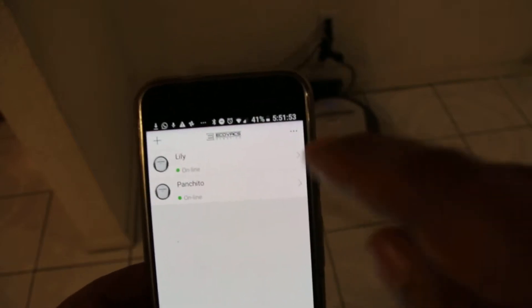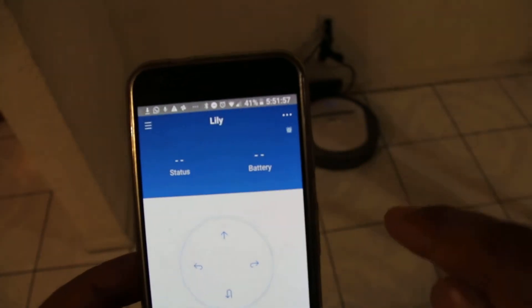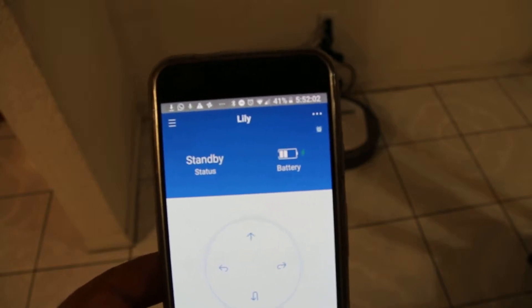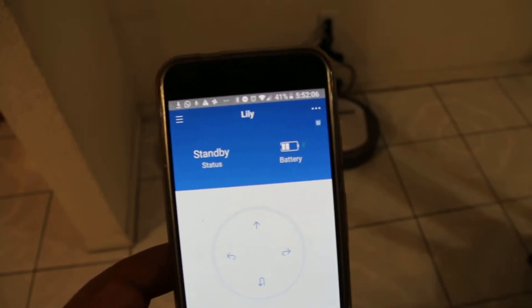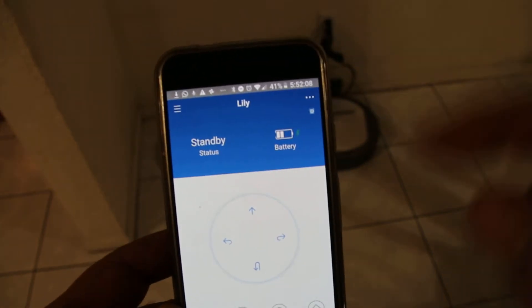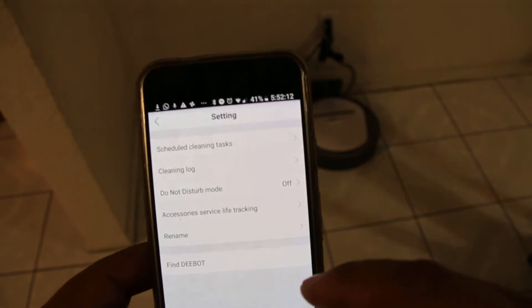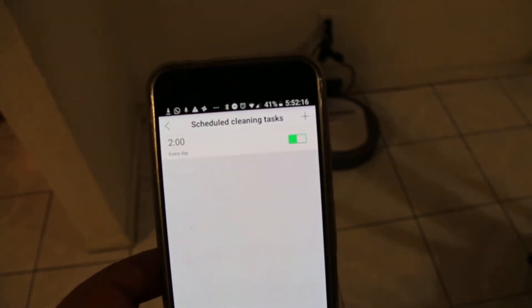If we want one of the machines to go out and do some work, there's a little arrow on the side. We go to that machine and it's going to show us the status and the battery charge. If we don't want to do it automatically, we can do it manually by pressing auto. Or if we want to do it automatically, this machine — Lily — is already set up with a schedule to go out at 2 a.m.